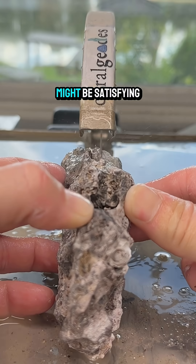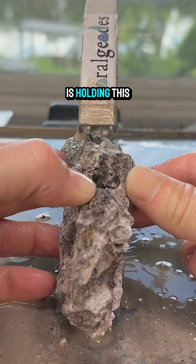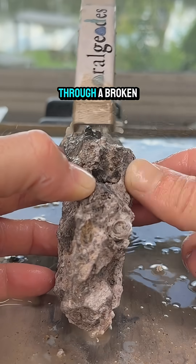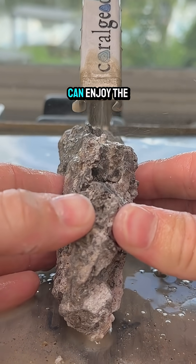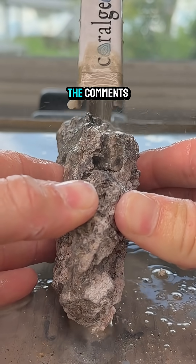This cutting process might be satisfying and relaxing for you to watch, but Tyler, who is holding this coral through his saw, is actually fighting through a broken rib just so you can enjoy the inside of this agatized coral. Was it worth it? Let us know in the comments.